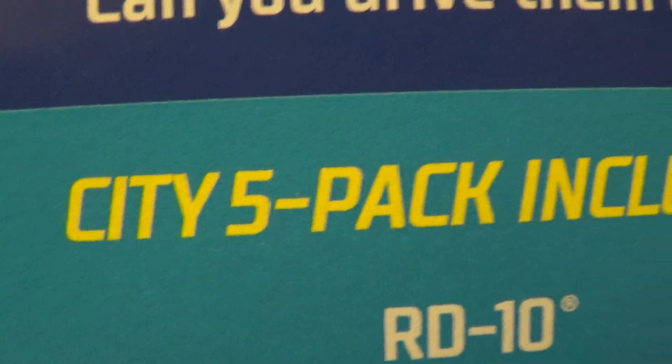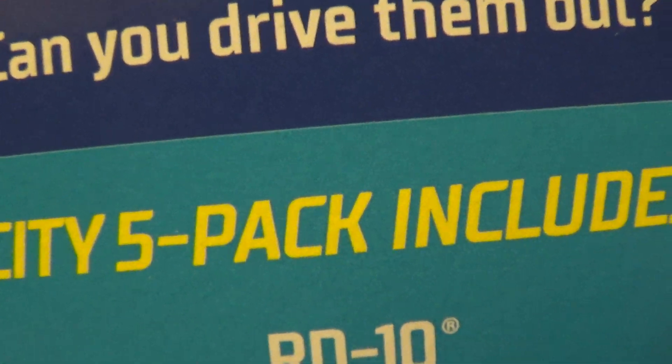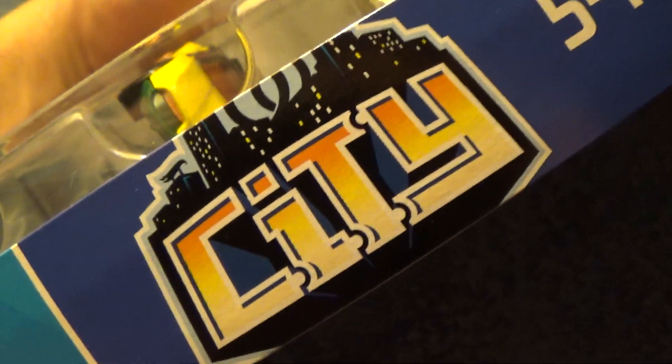Symbolic city five pack series. That's what the box looks like.